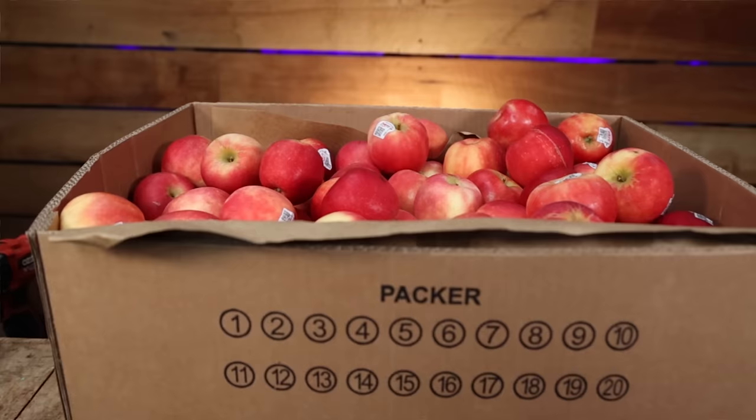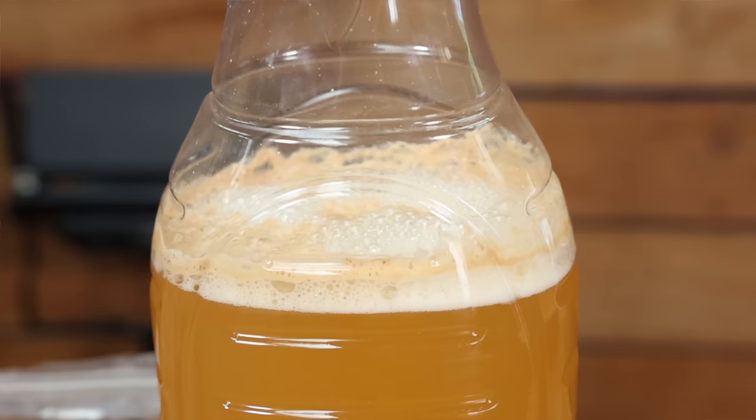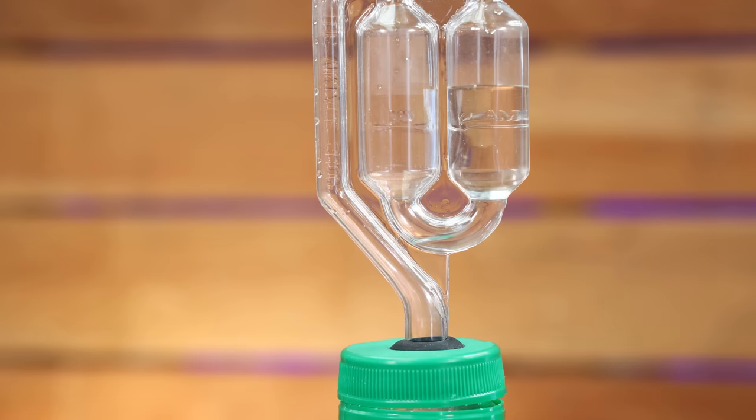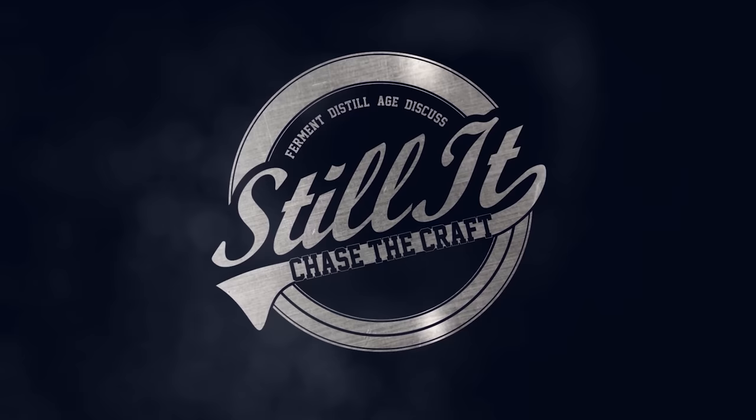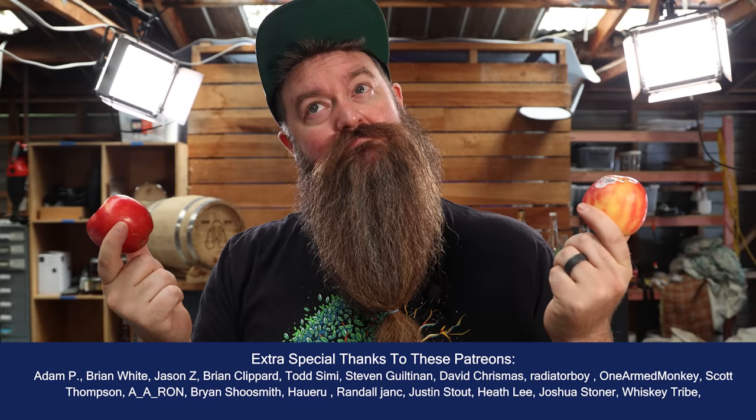Distilling fresh fruit can be an absolute pain in the butt, so why not just use fruit juice instead? In fact, the stuff is sitting at the supermarket waiting for you to ferment right now. I'm Jesse, this is Still It, and today we're going to be making fortified apple wine, apple port, apple jack — whatever you want to call it.